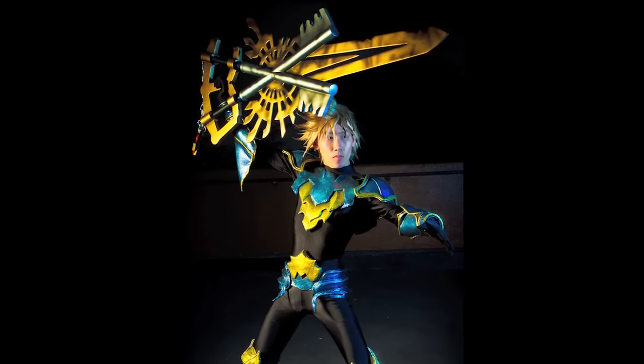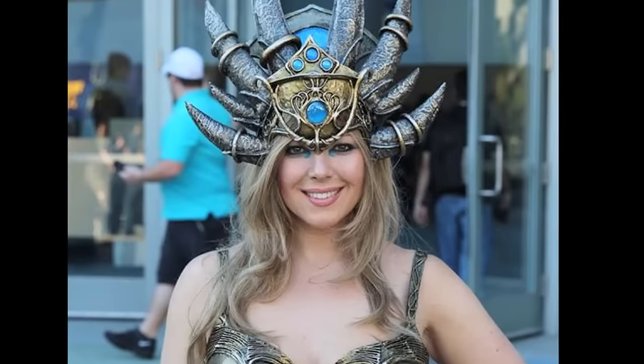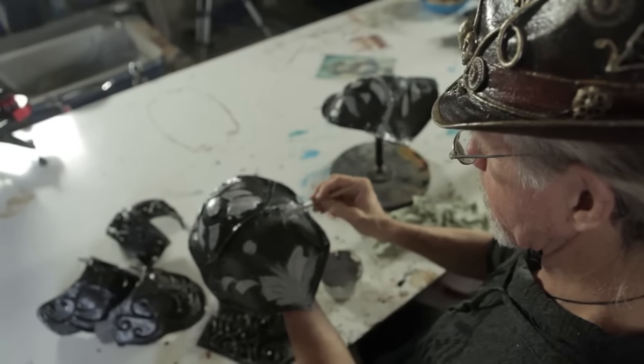This course would be a boon to cosplayers, theater and dance troupes, festival and con revelers, and performers of all kinds. I'm really excited to see what other creative folks do with Organic Armor Arts. Check out all the details at OrganicArmorArts.com and thanks for watching.